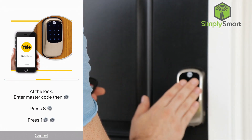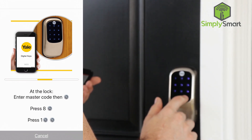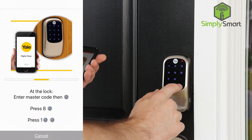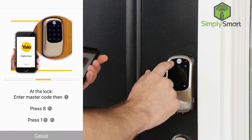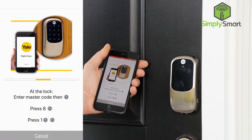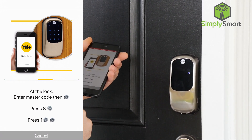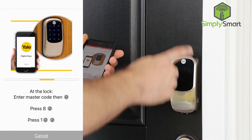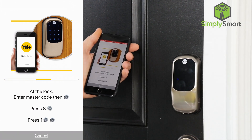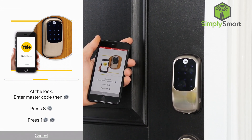So we're going to go ahead and wake up the lock. Menu mode — enter number — programming with mobile device — press 1, 2 — set up digital keys. The numbers are going in a counter-clockwise direction.